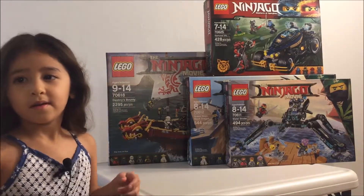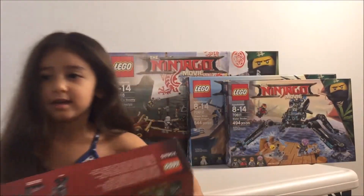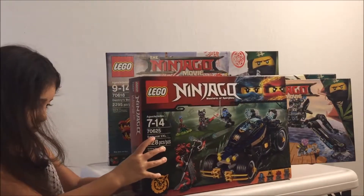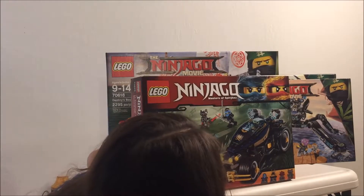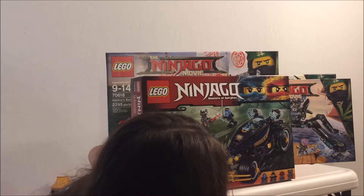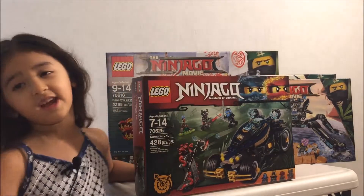Let's get the older one on top. Now we've got three more. And so who's in this one? Nia, and I think Samurai X. Yeah, and then two bad guys. This is called the Samurai VXL. Samurai VXL.